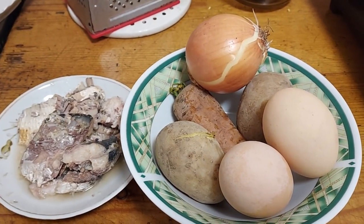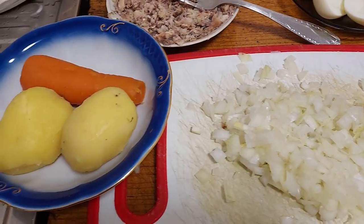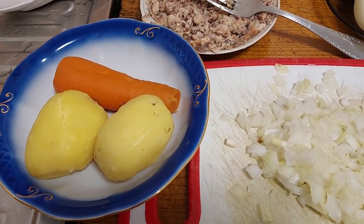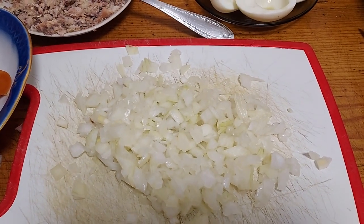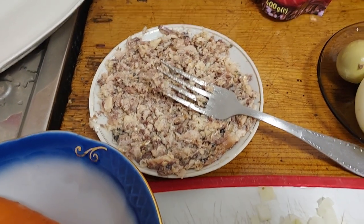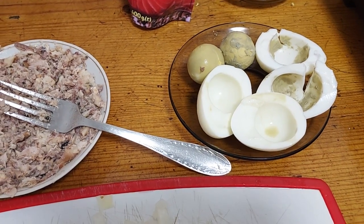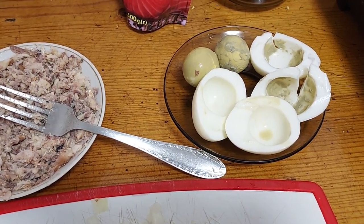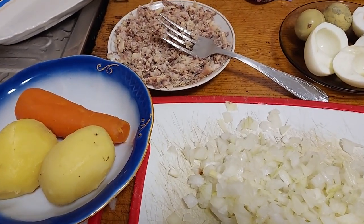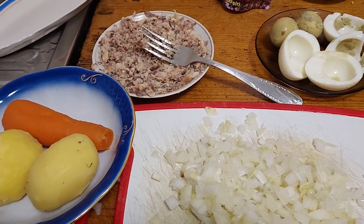As you can see, I've peeled the potatoes and carrot, chopped the onion, mashed the mackerel, and separated the yolks from the whites. Each ingredient will be grated. The first layer will be mackerel — put it on the bottom of the dish or plate.